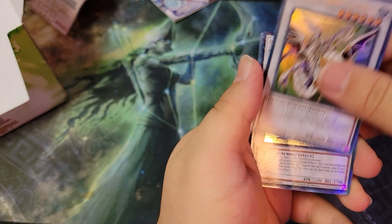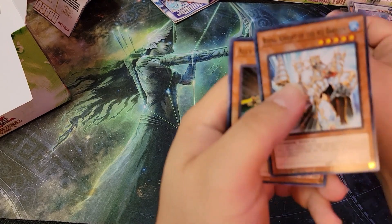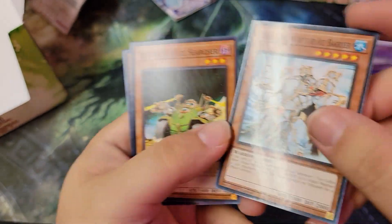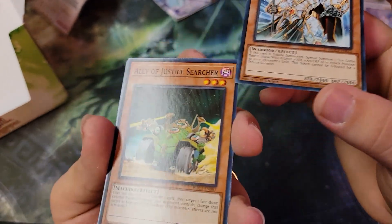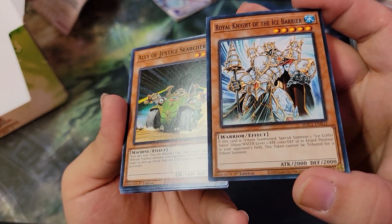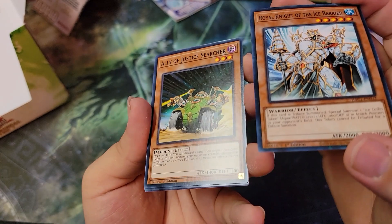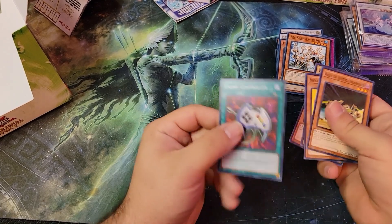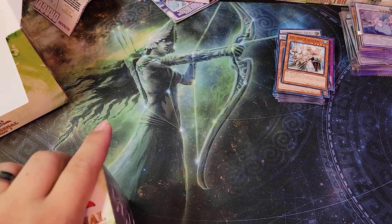We got Harpy Lady Two, Bulge again, the Beast, Thou Max, and then we got Royal Knight of the Ice Barrier — he's shiny. But I don't see the foiling. You see that? He's shiny like he's supposed to have it, but he doesn't have it — or this is just the regular gloss. You see the gloss on the knight versus the Ally of Justice Searcher, which doesn't have that gloss. He was supposed to be a dual terminal foil but didn't make it that far.